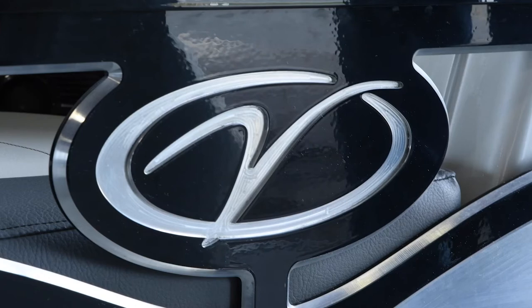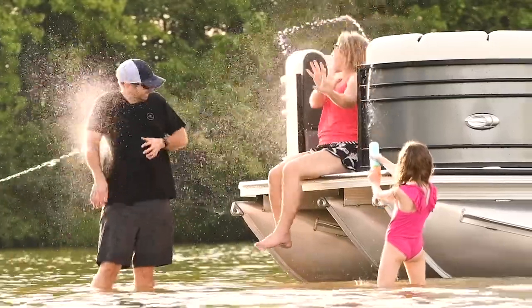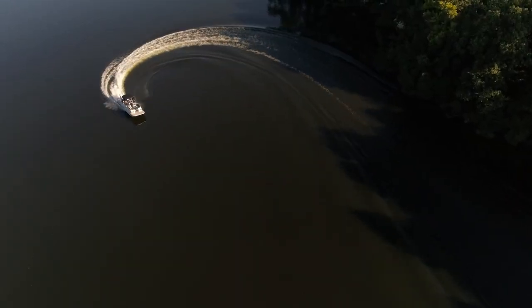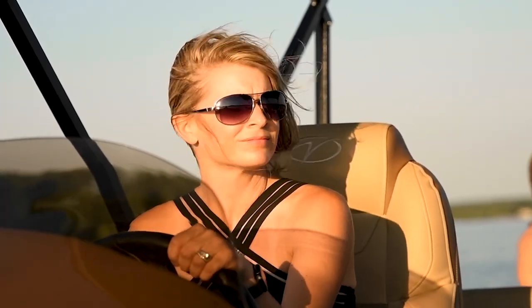Hey everyone, Tommy Sanders, and I want to welcome you, the Veranda Luxury Pontoons family, to our Online Owner's Manual. Congratulations and thank you on your wise decision to invest in a Veranda — you're now part of this great fraternity of lake life enthusiasts who love being on and around the water with friends and family.